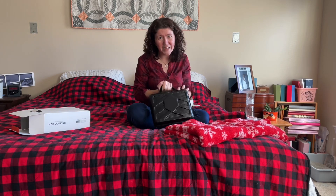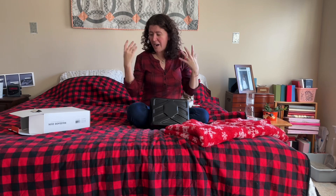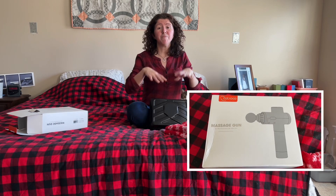These massagers are so amazing if you work out, if you run, or if you just stand all day at work — you can get knots built up in your body, and to work them out on your own with your hands is really hard. Massagers like this change your life, they really do. I'm prone to knots and trigger points, maybe because I'm tense a lot.